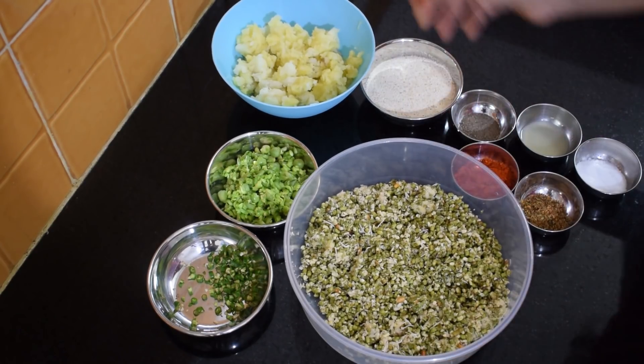We have crushed all our sprouts, and similarly we have crushed the green peas as well. Sprouts you can easily get from the market anytime, but I will always recommend that you use homemade sprouts. The recipe to make sprouts at home has been shared in the link given below.